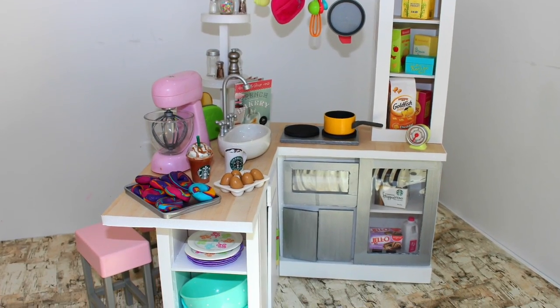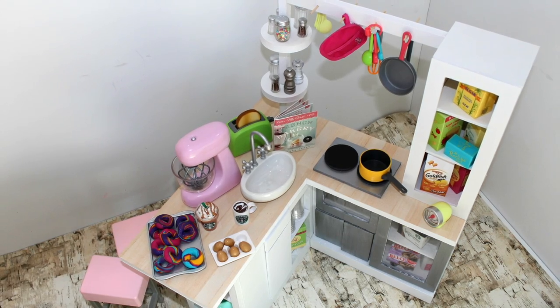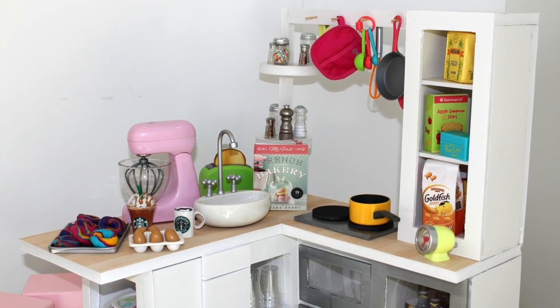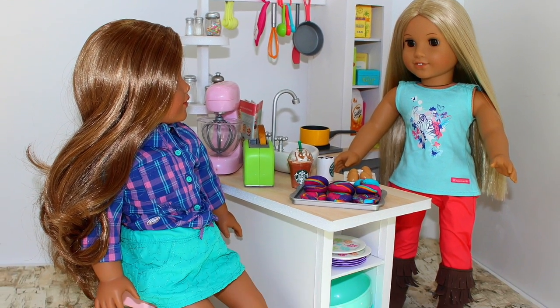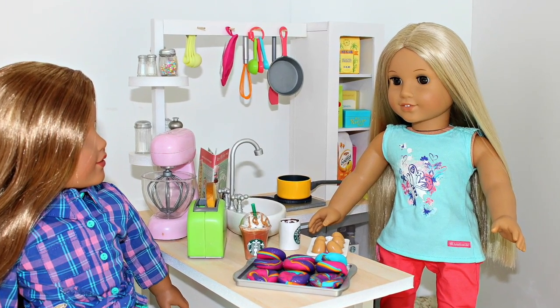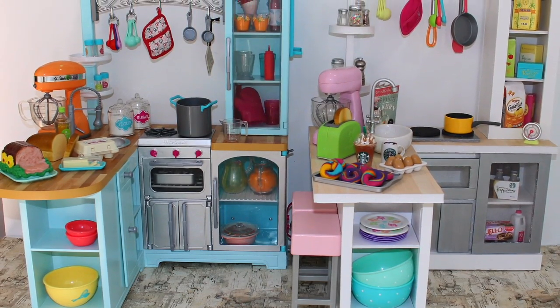Leave us a comment if you want us to show you a detailed step by step video on how we put this kitchen together and some tricks we learned along the way. And don't forget to visit our blog at americangirlideas.com so you can get the cut list and any other information so you can make your own American Girl doll kitchen. We'll see you in the next video.